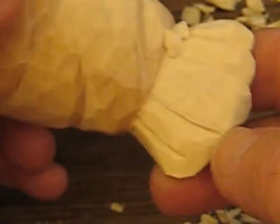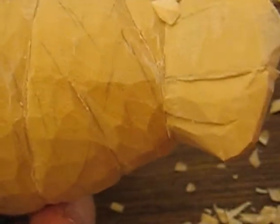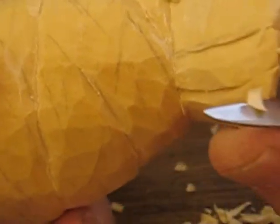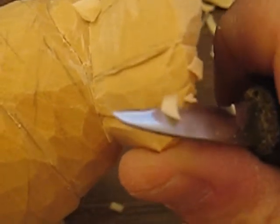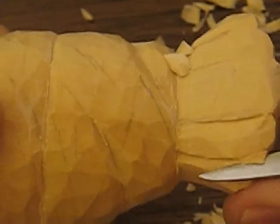We'll do the other side here the same way. Follow that in for your other feather and then just put a little V-cut in there. Same thing here — another little V-cut. And then that goes underneath.